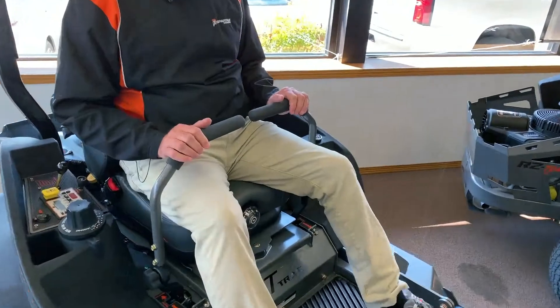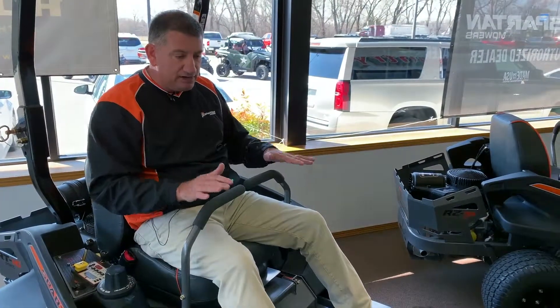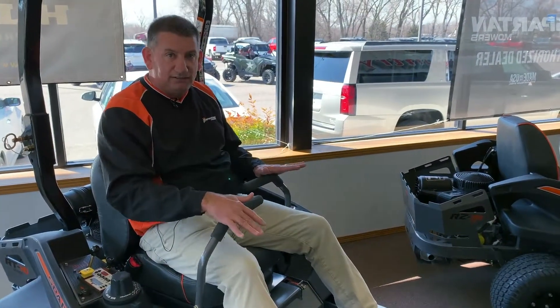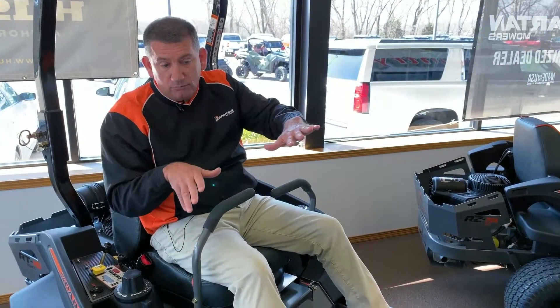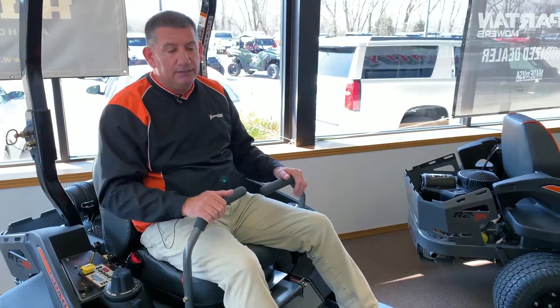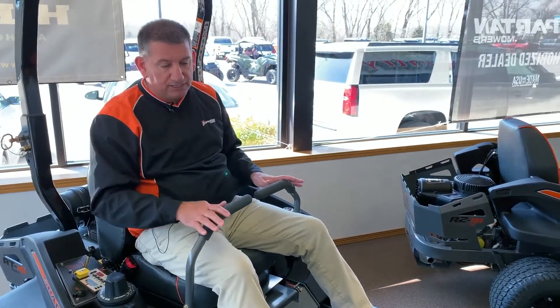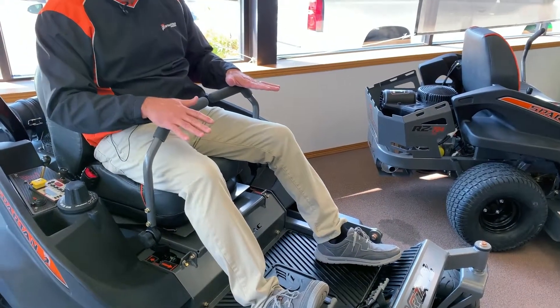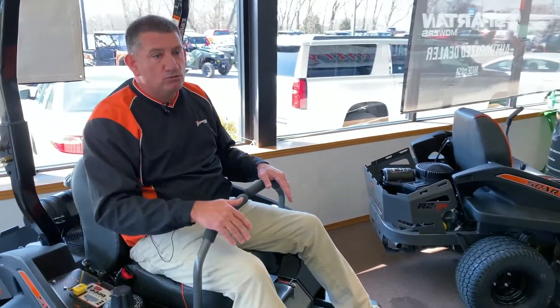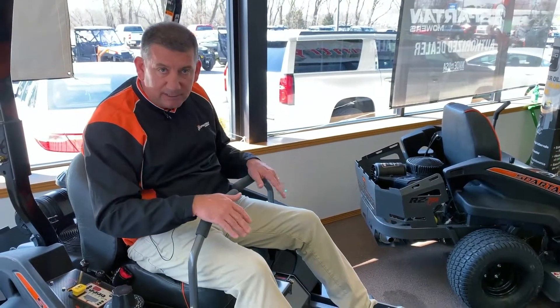It's the easiest way to learn how to drive a zero-turn. Basically, if you're riding a bicycle and turning left, you would turn the steering wheel this way — or the handlebars on the back, you would turn to the right. To go forward on these machines, you just push forward. When you come back to neutral, that's your brake. So you can be going full speed, just pull back to neutral, and it'll immediately stop.